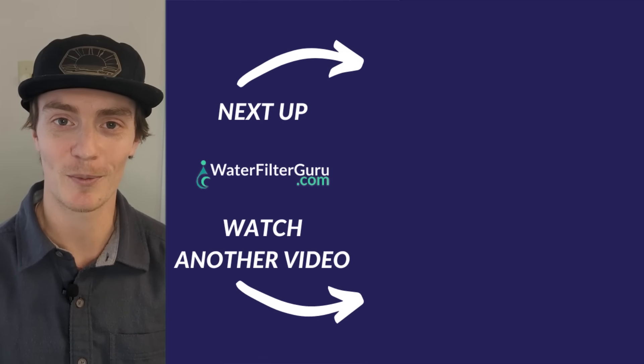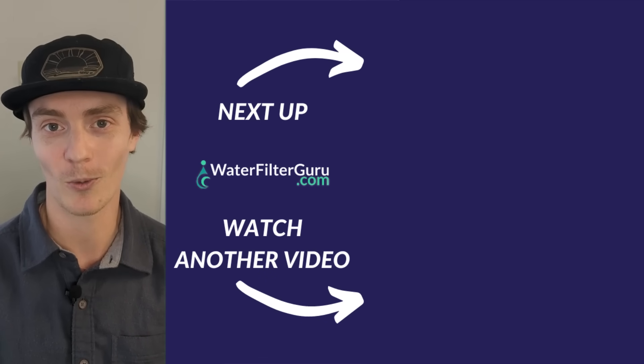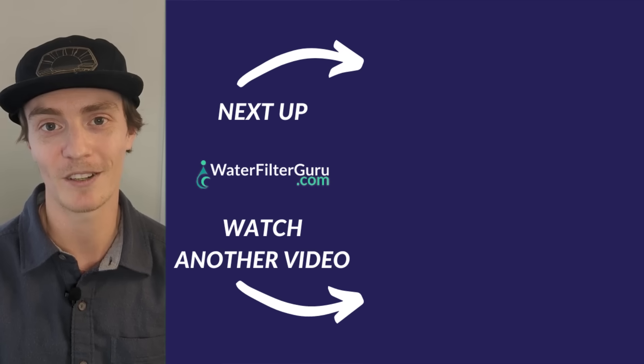Thanks for watching. I hope you found this information useful. If you enjoyed this video, you can click or tap the screen right now to watch one of our other water filter testing videos.